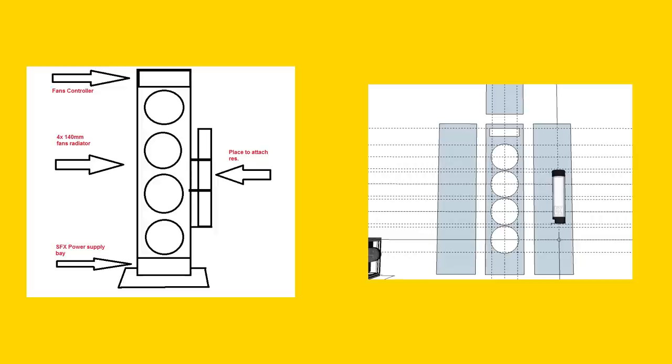After two weeks of emails and diagrams, Rick finally sent me a clip, which made me happy.